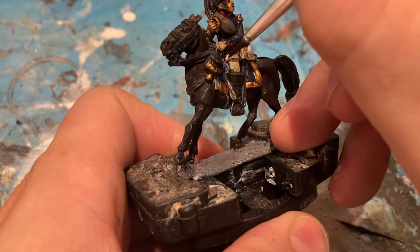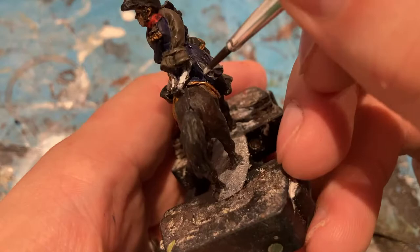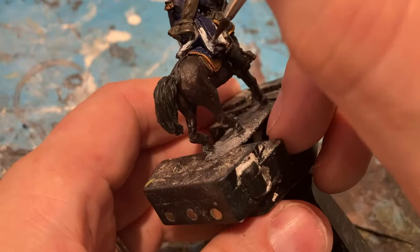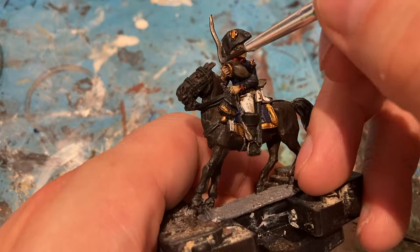And now with white, coming in with some white back onto the trousers so some of the creases stand out. The last bit, coming back in with some Leadbelcher from the edge of the sword, and make the stirrup stand out a little bit more — just get a little bit of edge highlight too.